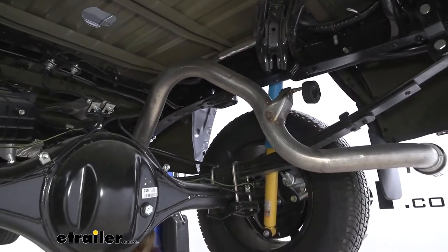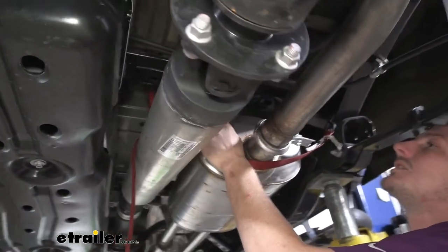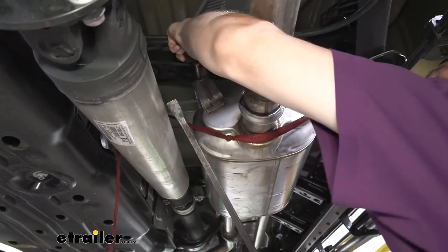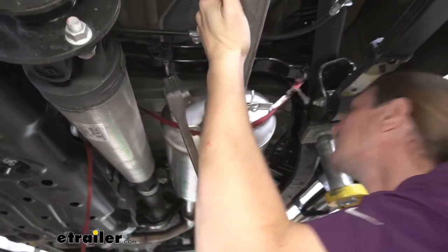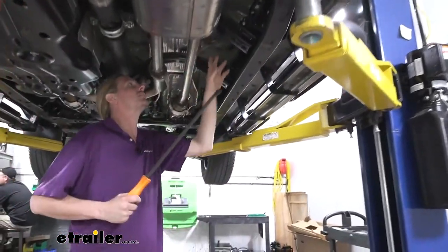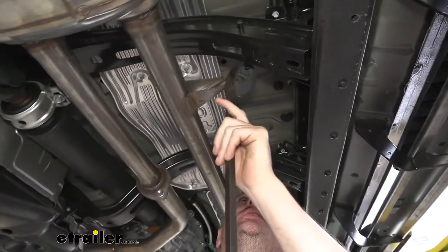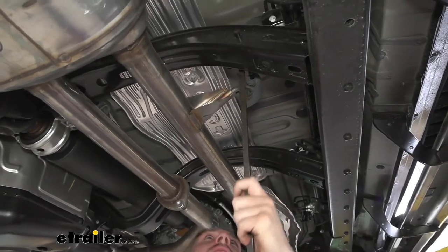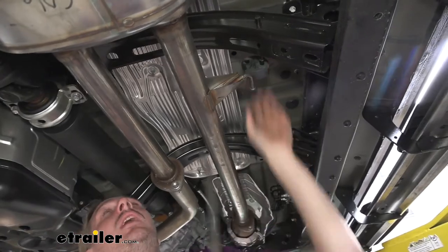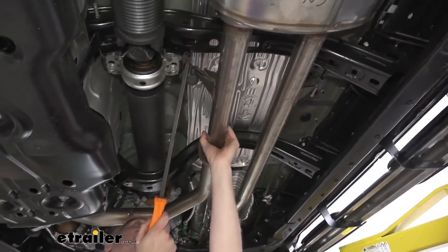Then we go towards the front of the vehicle — there's another hanger right here behind our muffler. We pry this one off as well, and going a little further forward there's another one, and one just on the other side — go ahead and pry both of those out. If you're having difficulty getting these to pry off, a little spray lubricant can help ease the hangers to slide off better.